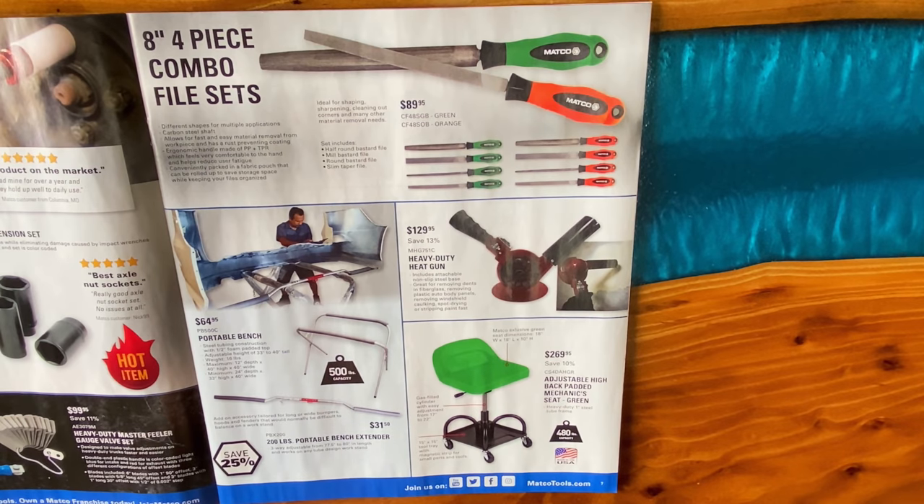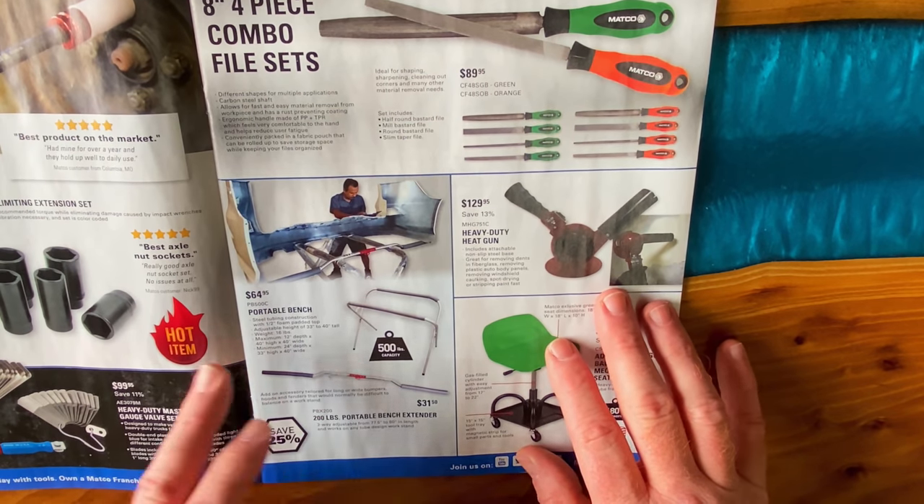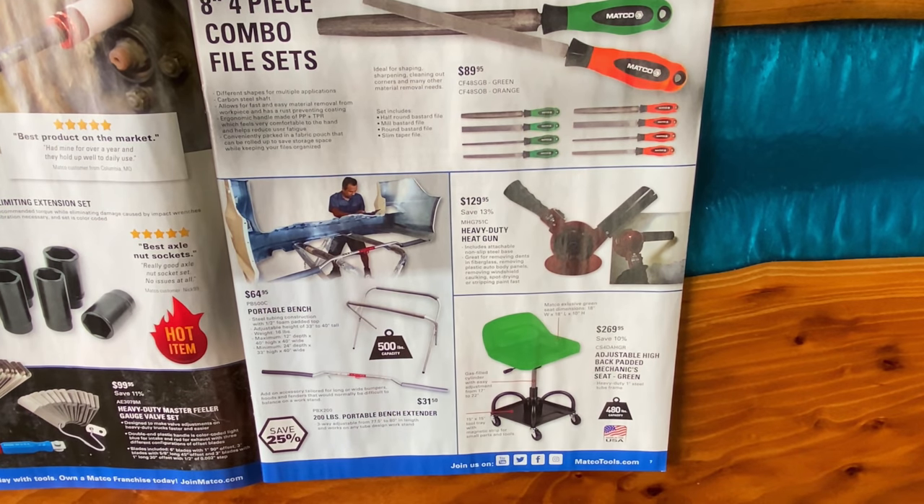They have the 8-inch four-piece combo file sets — they're $89.95. If you're looking for the green one: CF48SGB; if you're looking for orange: CF48SOB. They have the portable benches — these things are super nice, 500-pound capacity, they're $64.95. PB500C is your part number. And they have the portable bench extender with a 200-pound capacity. It is $31.50. Part number is PBX200, saving 25%.